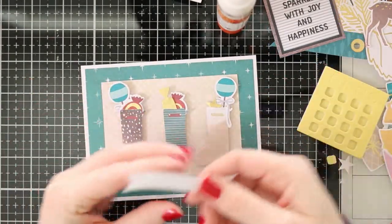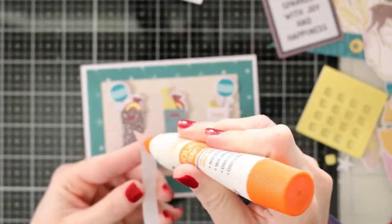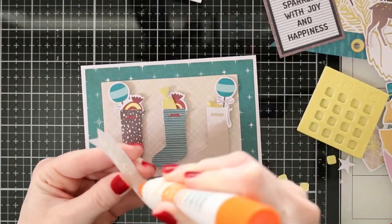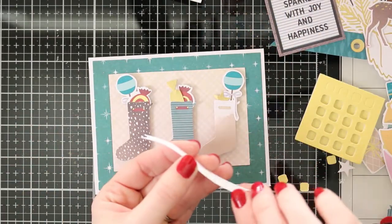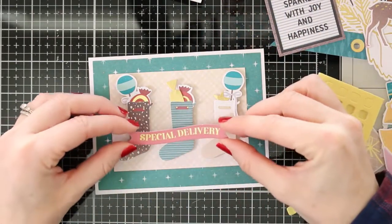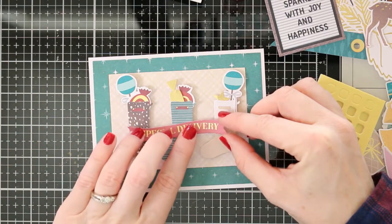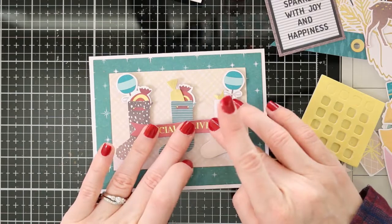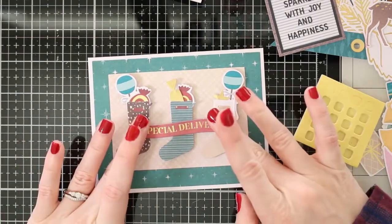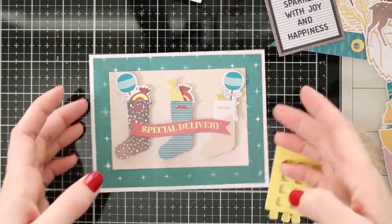Then the last thing is to grab a sentiment that's already made from this kit and glue it on — and that finishes my third card. So there are three cards I made today to give you a little bit of an idea of how to put these cards together from the kit. There are so many more pieces — you can make so many more cards and scrapbook layouts and albums and fun things with this kit.